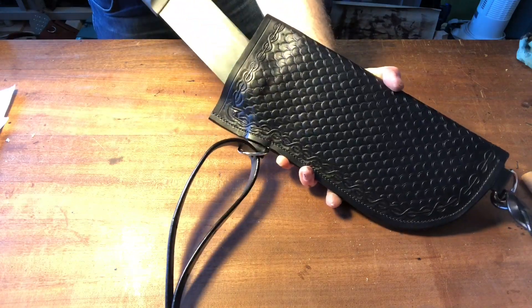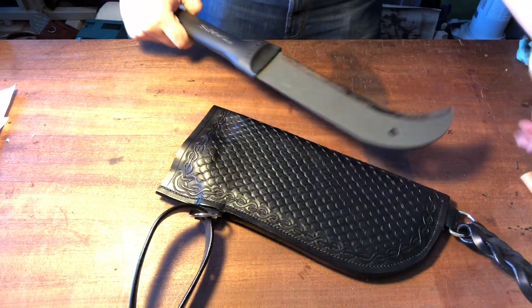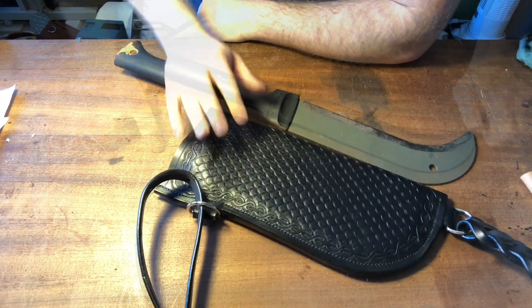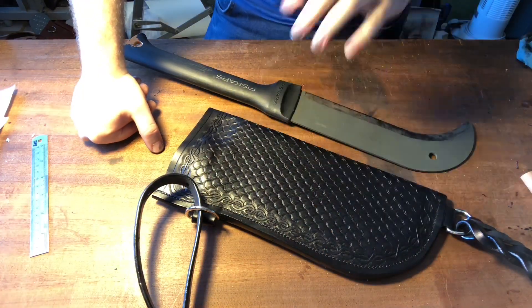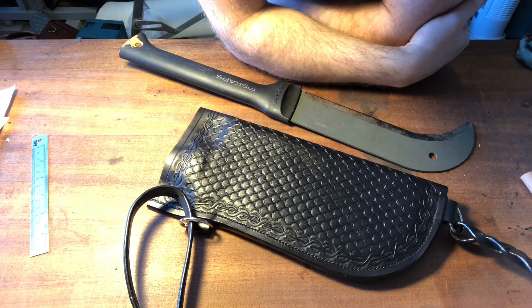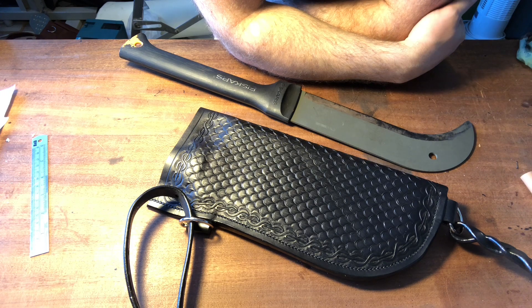Let's just see that one more time — it's so snug in there. I'm really happy with that. If you've got any custom orders you want me to have a go at, if you want a quote get in touch.